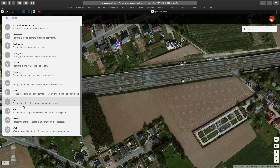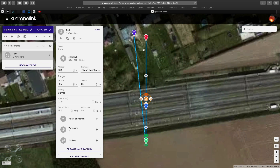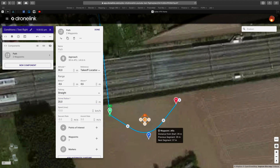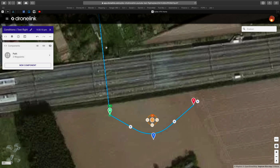We start adding a new component — path. Take the location. I switched to straight; I like that. You can change the parameters of course. Click done when ready.